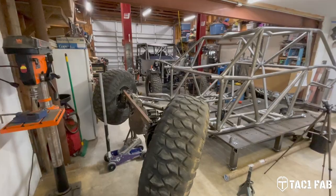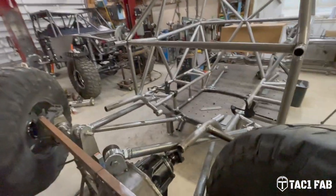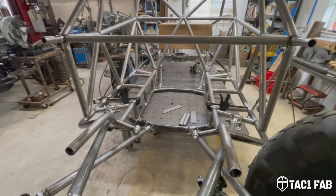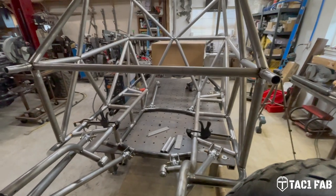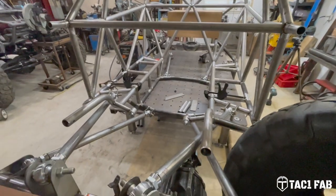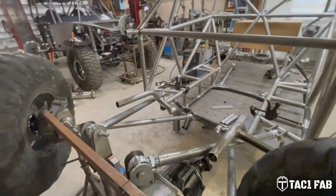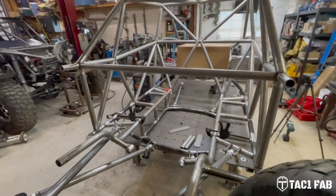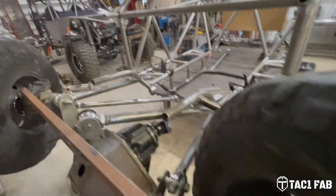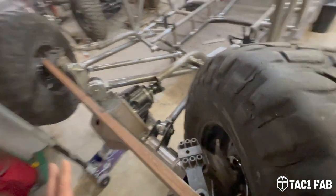In the last episode we got motor mounts mocked up and put in, pulled the engine and transmission out, cleaned things up, slid the chassis forward so I could reattach the front links and put this front axle at full bump, full droop, and check for clearances. Where we're at right now is I've got 50 degrees of steering, which is exactly what I wanted.